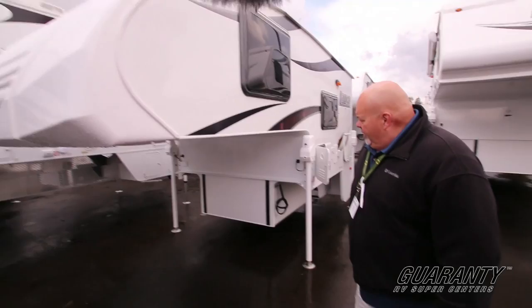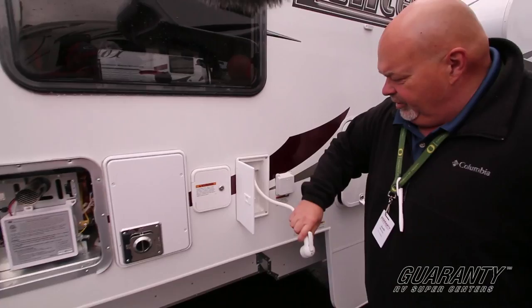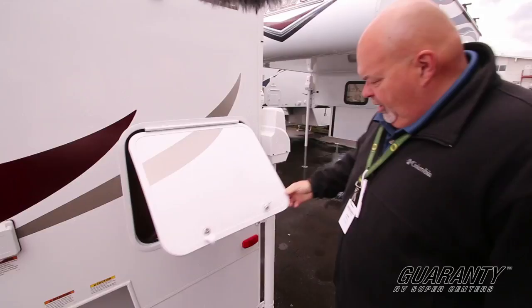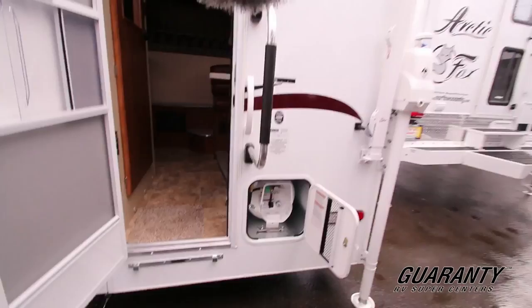This is designed for short bed trucks, half ton or three-quarter ton. We start off with the water heater — a tankless water heater. We have an outdoor shower, which is really cool. Nice storage, power jacks, and a nice awning on the back that covers the whole area. You do have to manually lift out the awning. Horizontal propane tank and some nice acrylic windows right here.